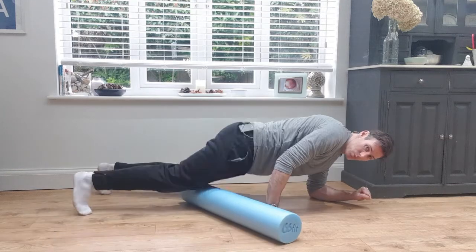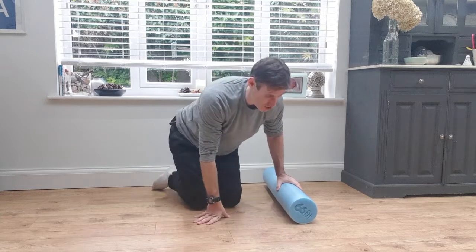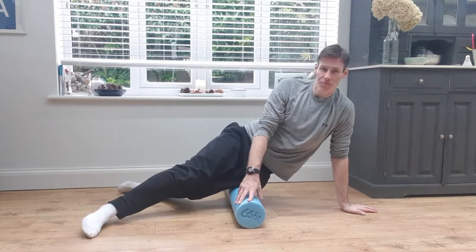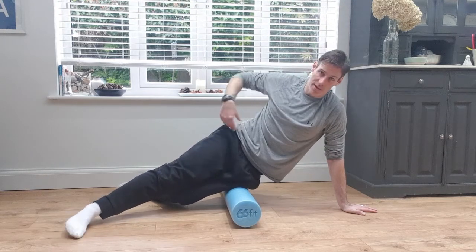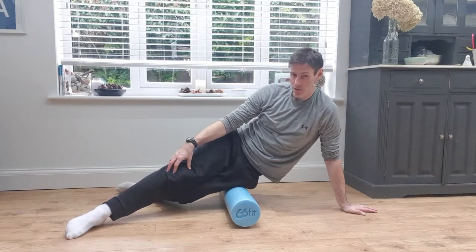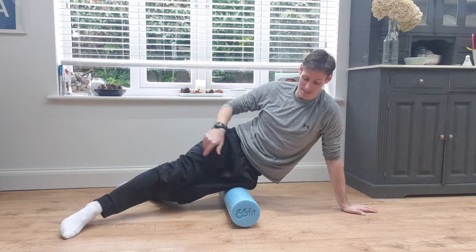That's the one for the quads. The next one is great for runners — anyone who suffers with runner's knee, which is often caused by a tight ITB, the iliotibial band that runs from the kneecap all the way up to the hip. When that gets tight through running, it pulls the kneecap across. This is a good one for that, but let me tell you — this is a toughy.